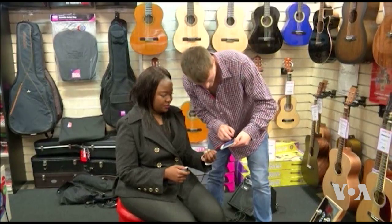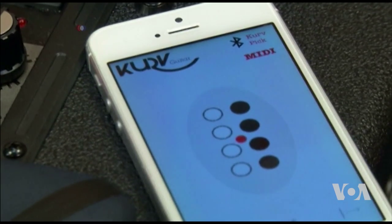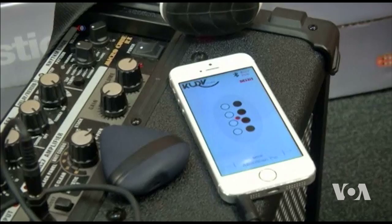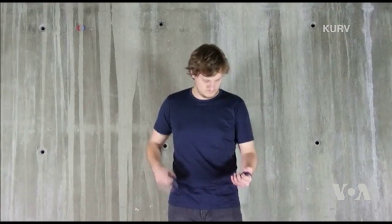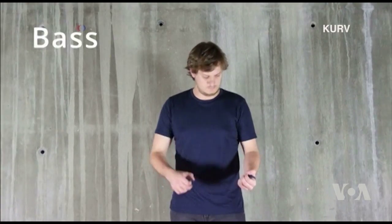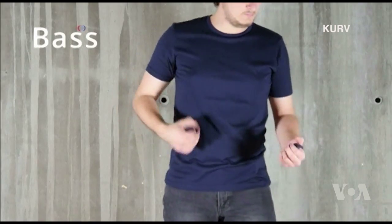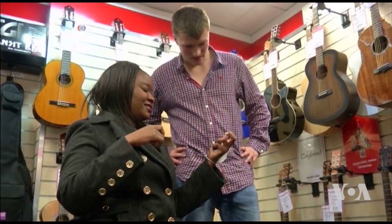The Curve guitar plays through a smartphone or a tablet via Bluetooth, freeing the headphone jack for connection to an amplifier. Players can choose from three instruments: electric, acoustic, and bass guitar. The pick is sensitive to the intensity of the strumming motion.